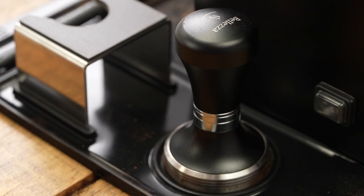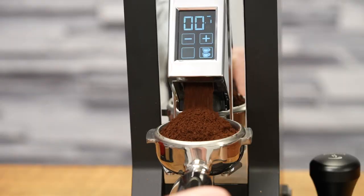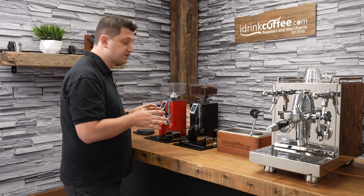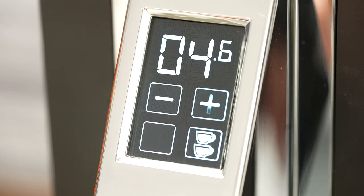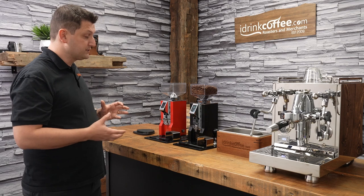The XL, like the Specialita, features time grinding, and we can change the time in increments of one-tenth of a second. What I love about this grinder is really how easy it is to make those changes — it's extremely responsive. I just press the plus button to change that by one-tenth of a second, or the minus button to go back down. It's super easy to use.